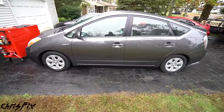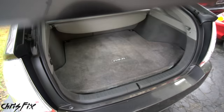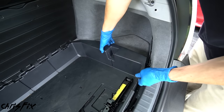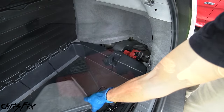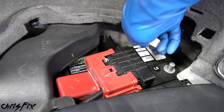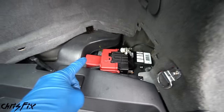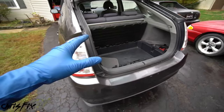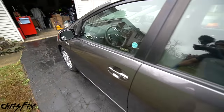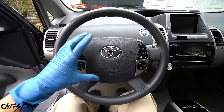With the wheel straight, remove the negative cable from the battery. In most cars the battery is under the hood, but in this Prius it's in the trunk on the passenger side. Lift the floor mat and bin to access the battery cover, then remove the cover. Unscrew the negative cable from the post and push it off to the side so it can't touch. With the battery disconnected, wait 10 to 15 minutes for the capacitors to fully discharge so there's no power going to the airbags.